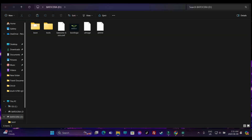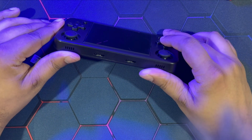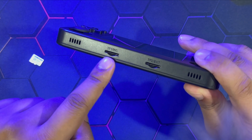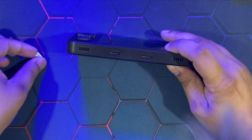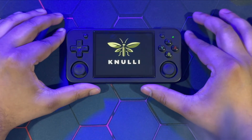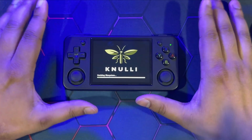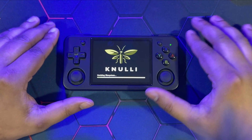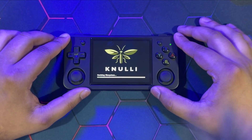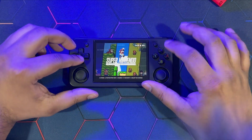Insert your SD cards into your Anbernic devices. Make sure you insert it into the first SD card slot which says TF1 Internal. Power on your devices and let it initialize first. On the first boot, it's going to create all the system files and also create a separate partition - the one that says Share. Once the process is completed, shut down the system.